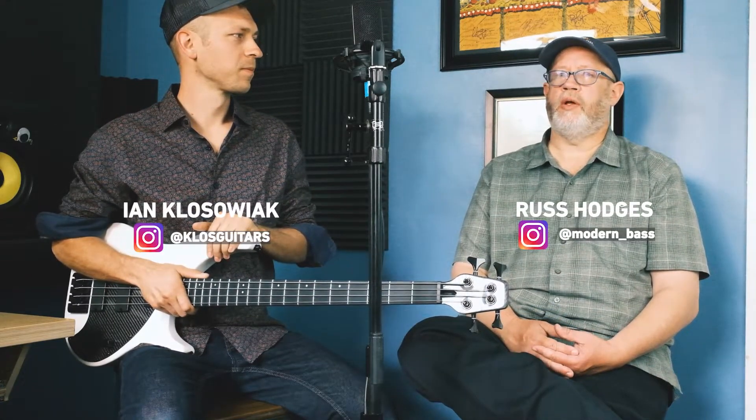Hi, my name is Ian Klosowiak, CTO of KLŌS Guitars. And I'm Russ Hodges, a local player here in the Salt Lake City area. So today we're going to be doing a little bit of a Q&A about the bass guitars.